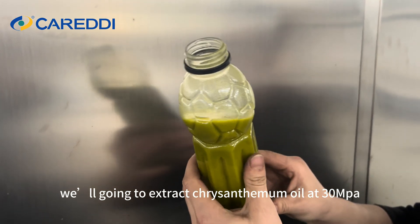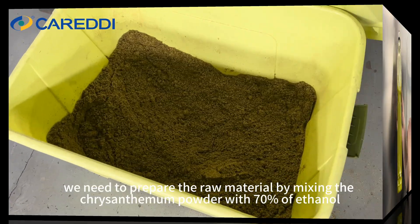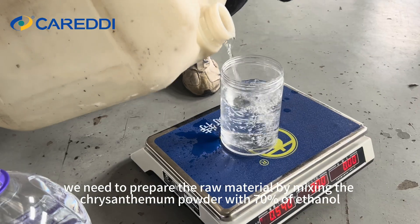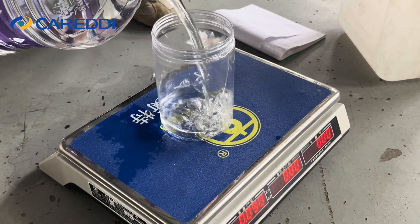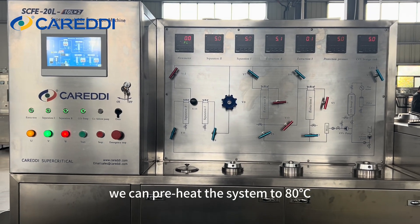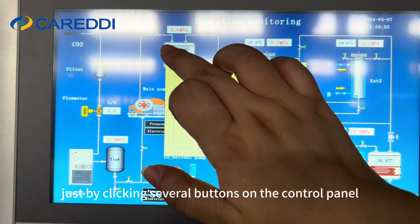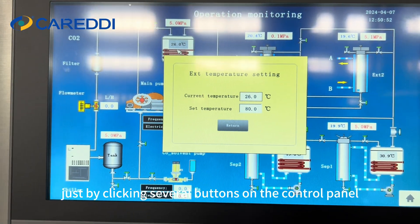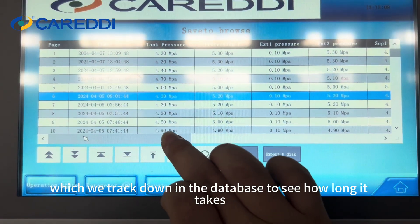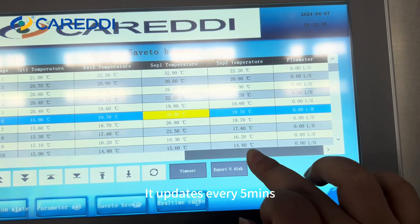In this video, we're going to extract chrysanthemum oil at 30 MPa and 80°C. We need to prepare the raw material by mixing chrysanthemum powder with 70% ethanol and letting it soak for about 1 hour. During this time, we can preheat the system to 80°C by clicking several buttons on the control panel. We can track the temperature rise in the database — it updates every 5 minutes.